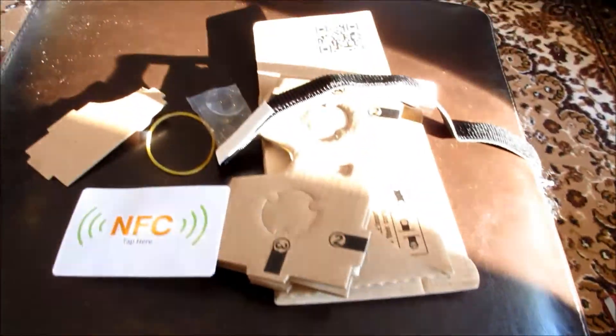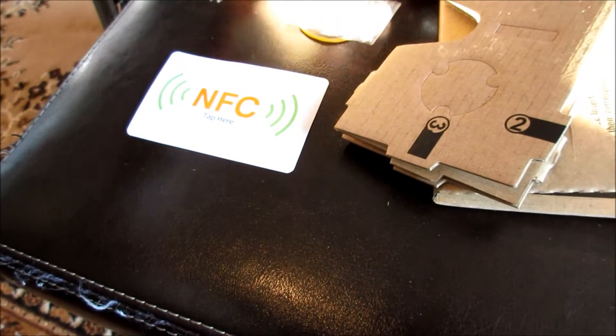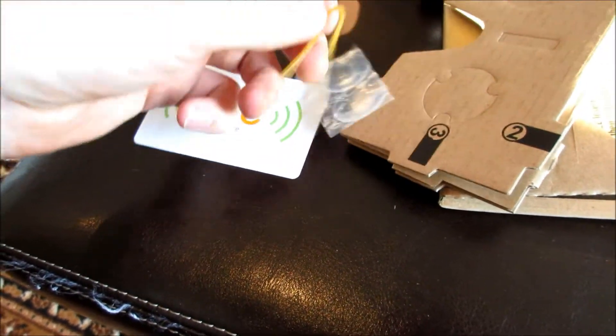Alright YouTube, it's Jumbo for Jumbo TV. My Google Cardboard came in the mail today. All the bits: lenses, NFC tag, magnets, rubber bands.